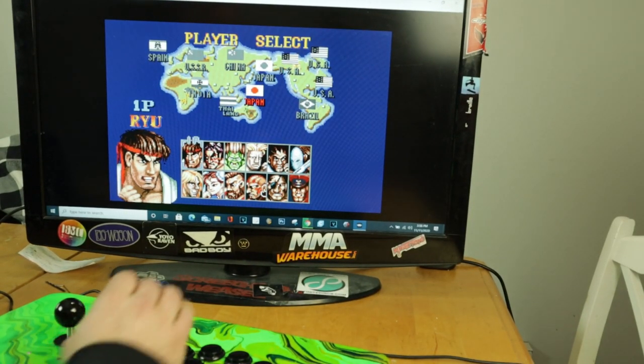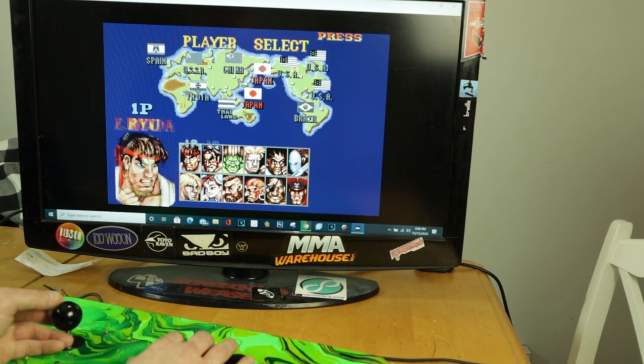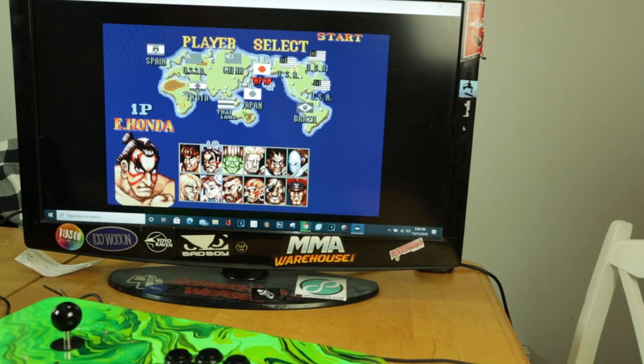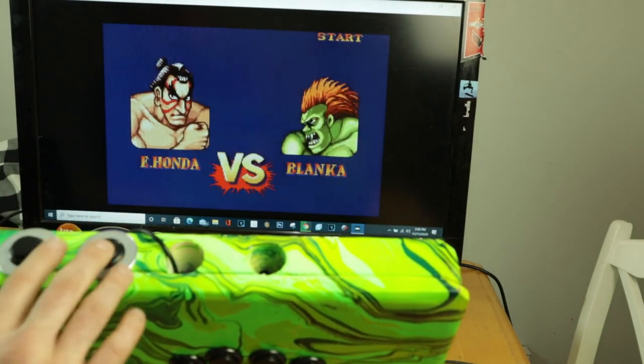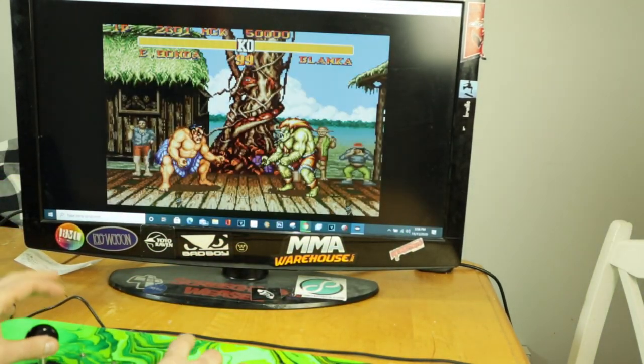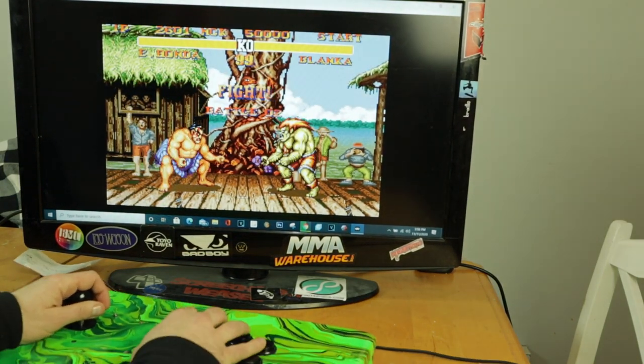Alright guys, we've got some Street Fighter — let's have some fun here. When I was a kid I always loved E-Honda, so we're going to play as E-Honda. I've got the start and select buttons right here, and an extra hole drilled in case I ever need to add a PlayStation button. It feels actually pretty nice.